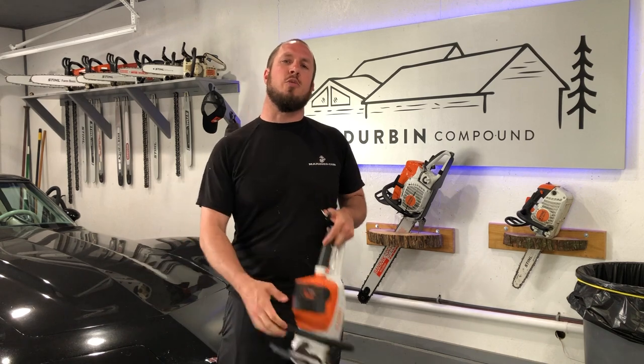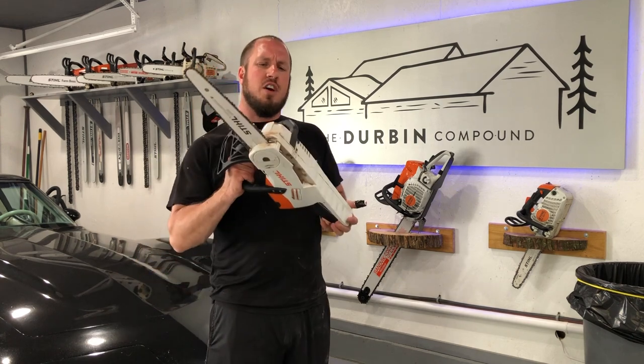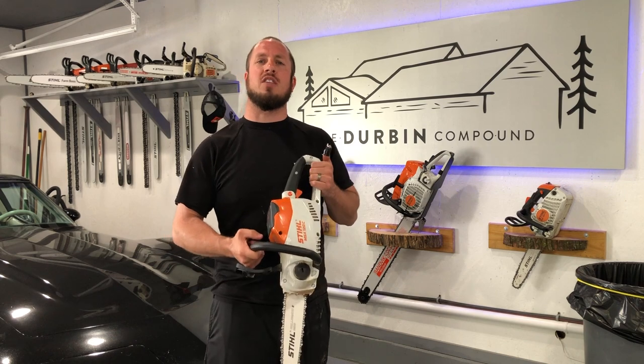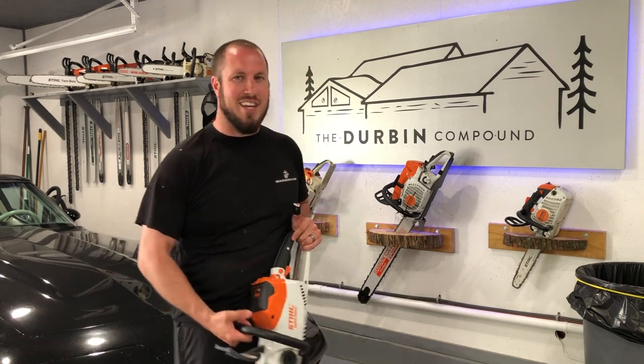I hope you guys enjoyed the review. Give me a thumbs up or a thumbs down. Remember, click that subscribe button if you like my content — I'm coming out with stuff like this all the time. As spring gears up and it's starting to get warm outside, we're going to do more and more videos outside. I hope to see you guys around the channel and we'll see you in the next video.